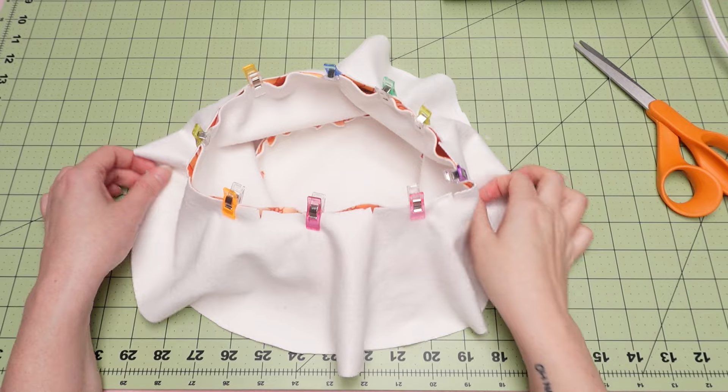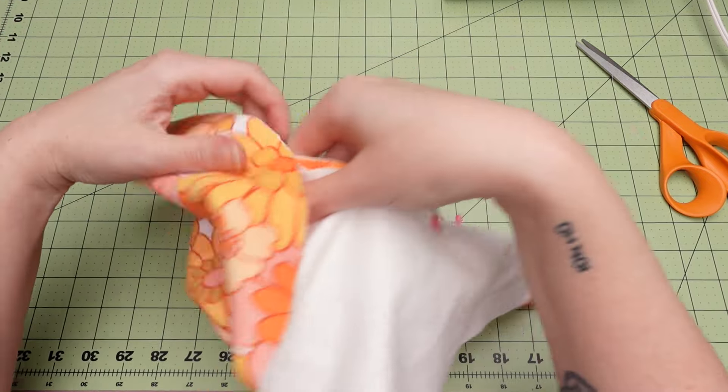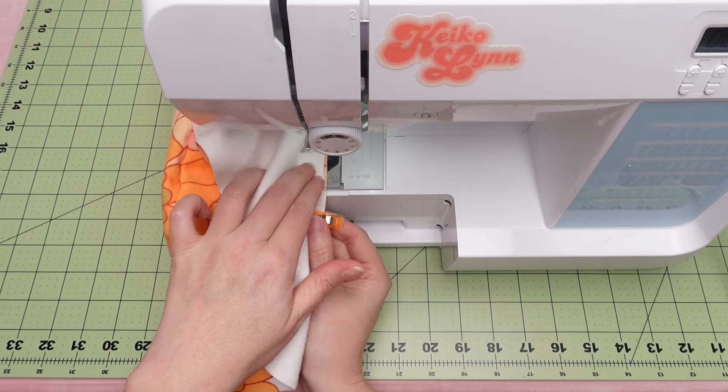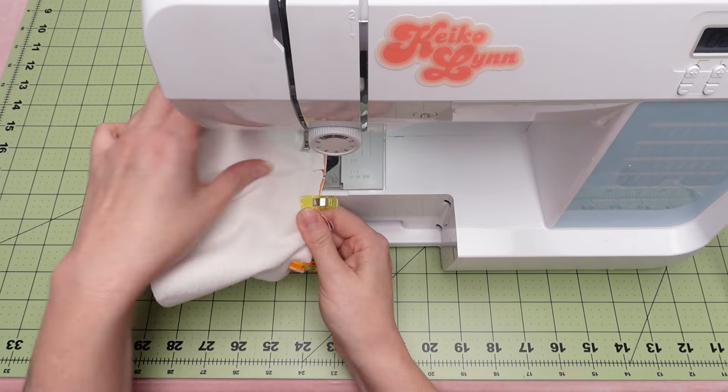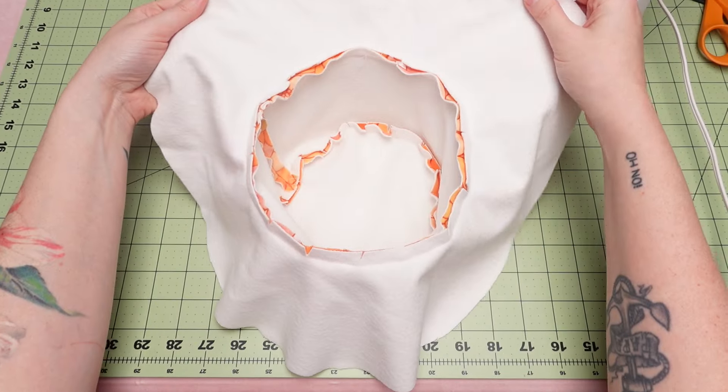Now that everything is secured, you can see exactly what it will look like once that is sewn in place. Sometimes it helps to double check before you sew to make sure you have the right sides together. Now we're just going to sew it in place — hang in there, because you are almost there.